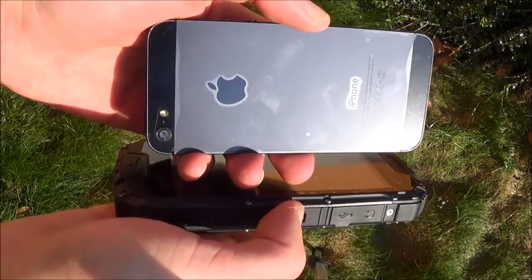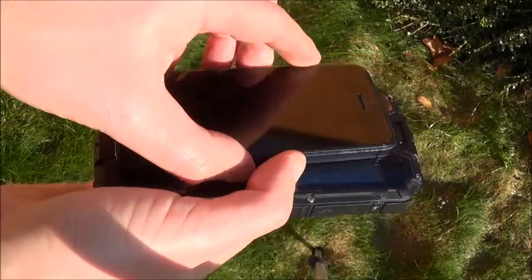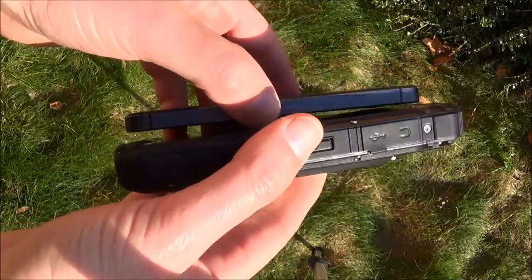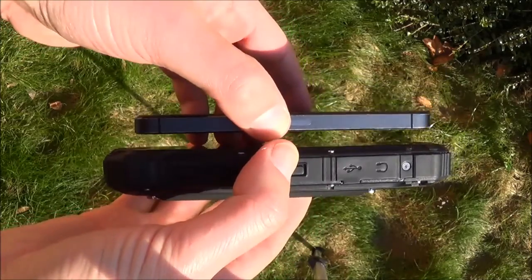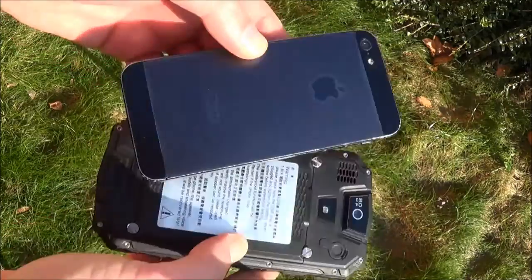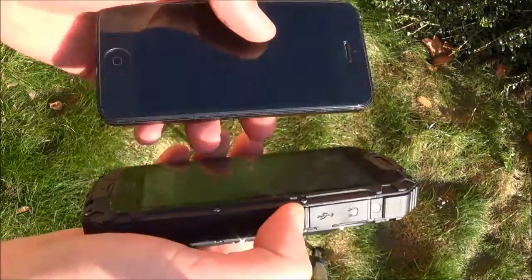Here is my iPhone 5, and as you can see it looks very small and very thin compared to the M8, but they're definitely not the same purpose.